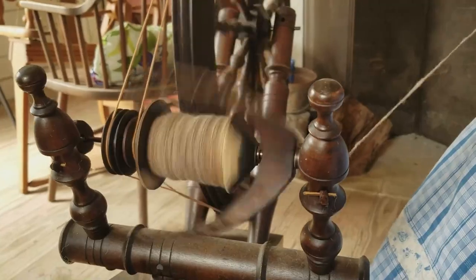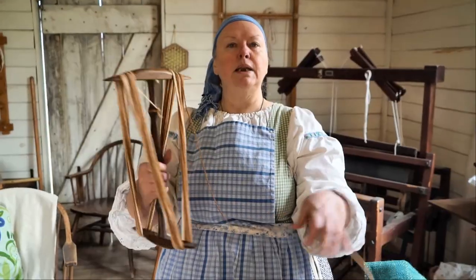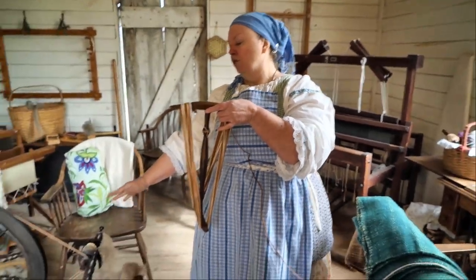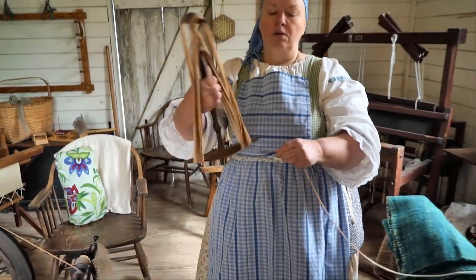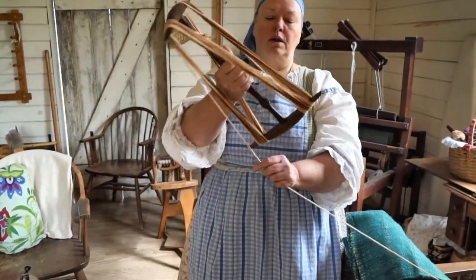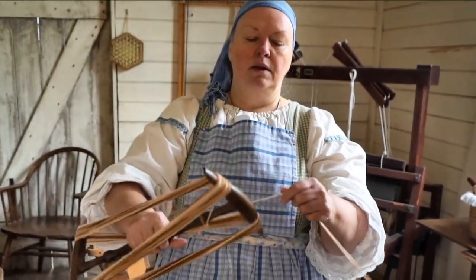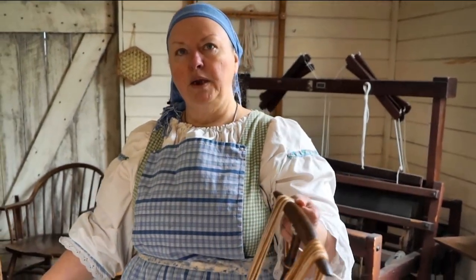Now that you have spun lots and lots of yarn, how are you going to get it off this? It's called a knitty noddy. What it does is you take your string or your yarn from your spinning wheel and put it on this, and you take it around like that, and you keep going until you have it all off of your bobbin.